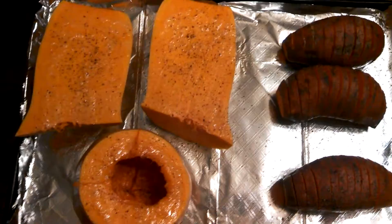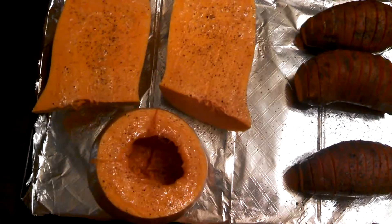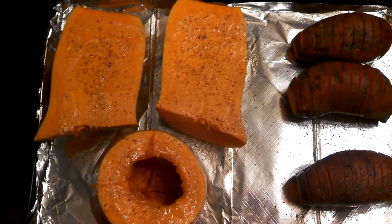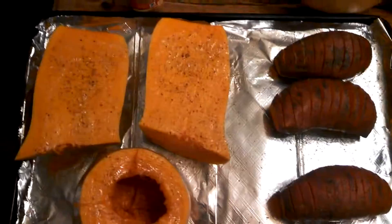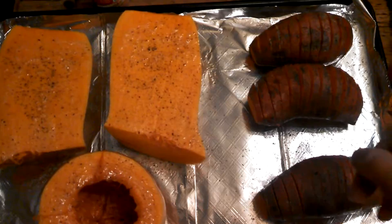Hi, this is Deborah and I'm showing you a little of my Thanksgiving prep. It's Wednesday night and here is a butternut squash — if you can't tell, because it's kind of deconstructed. This is the major ingredient in my butternut squash gnocchi, which is my first course with brown butter and sage.